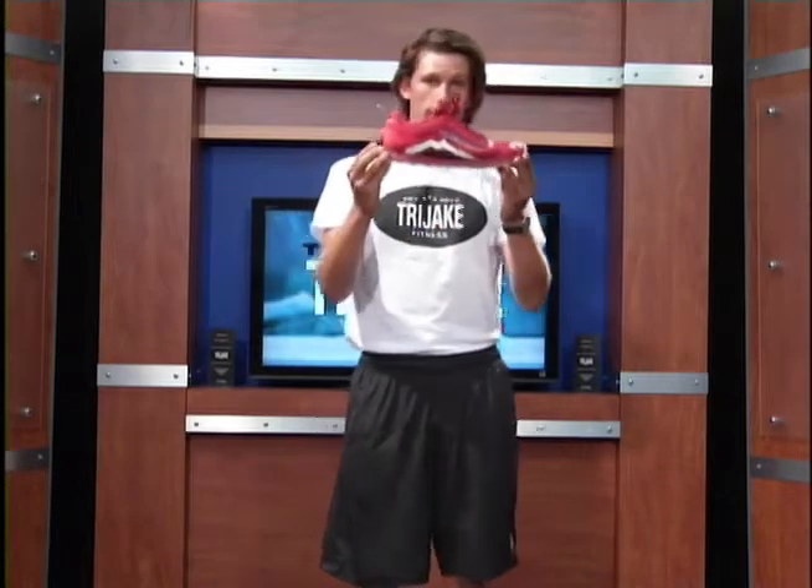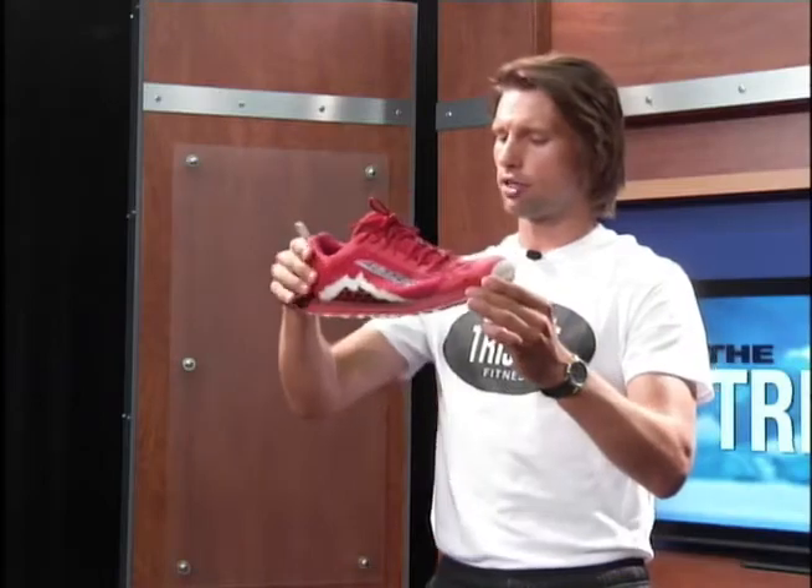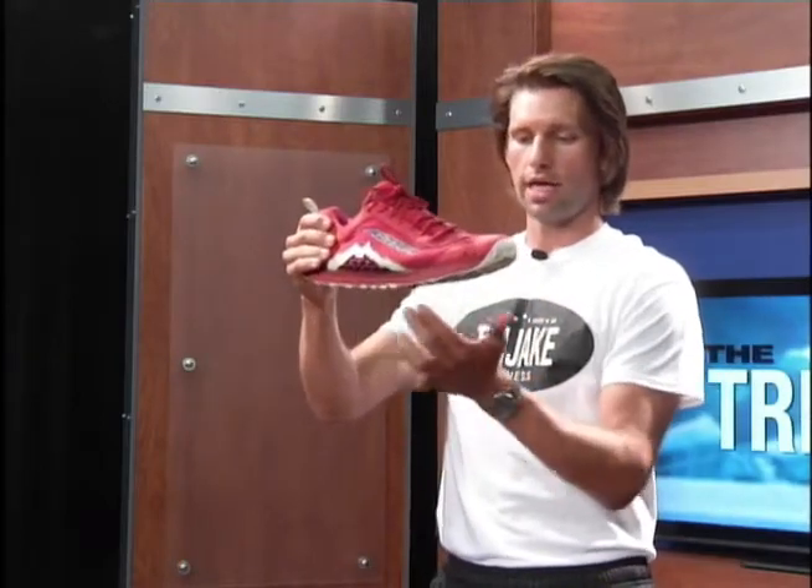Now that being said, let's talk a little bit about zero drop. Zero drop in your shoe basically means every time you have a shoe, there is a degree of drop — this is the drop between the heel and the toe. As you can see with these shoes, there is zero drop between the heel and the toe.